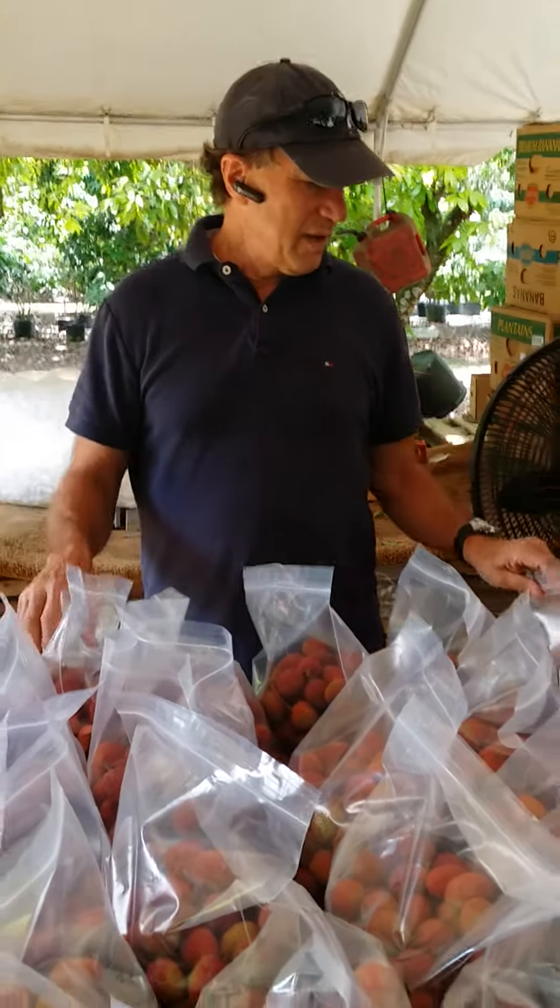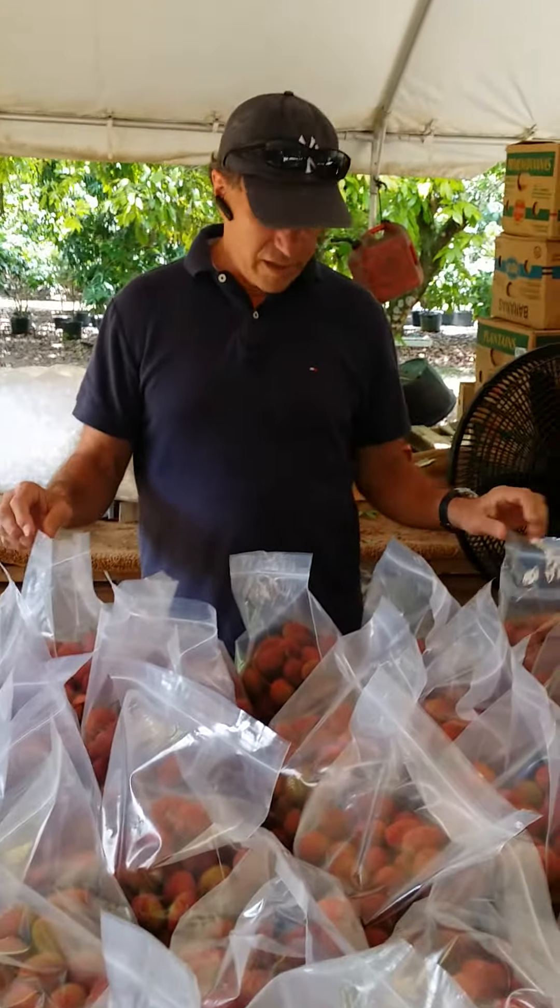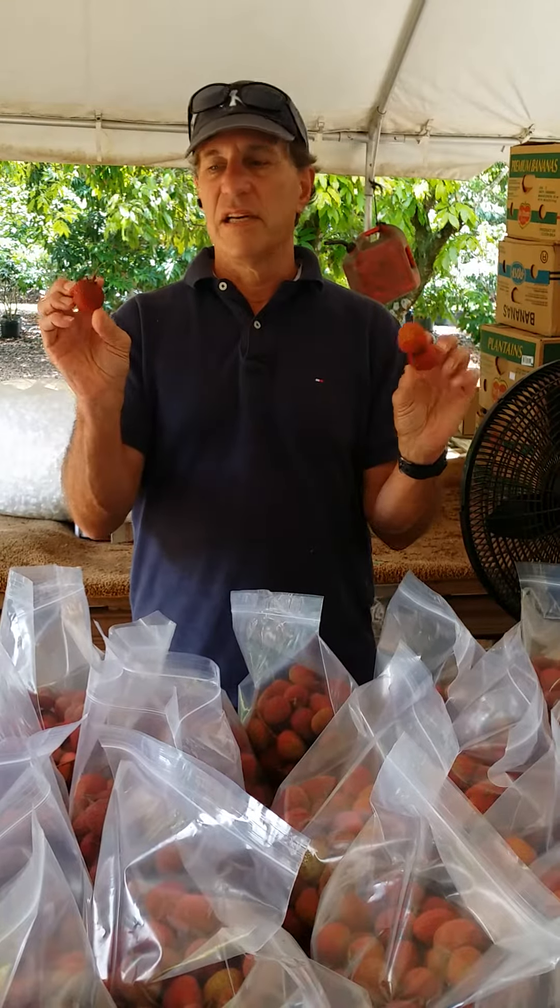Here we are down at the famous Sweetheart Grove in Homestead. We're packing the fruit, getting it ready to ship. As you can see, these fruit are magnificent. These are really probably the finest lychees anywhere. You can't get a lychee like this anywhere else in the United States.